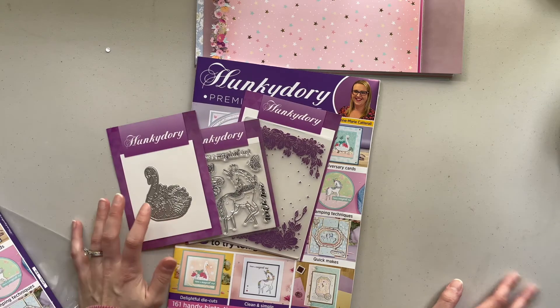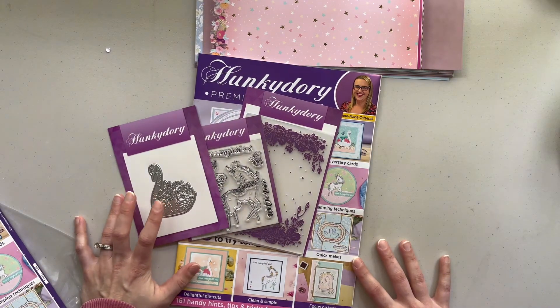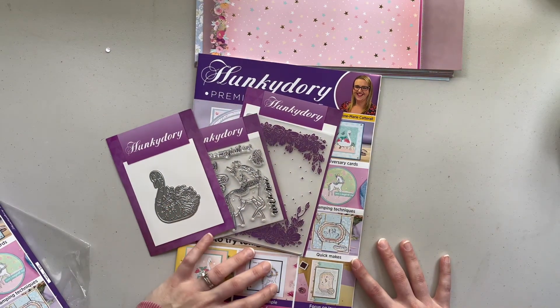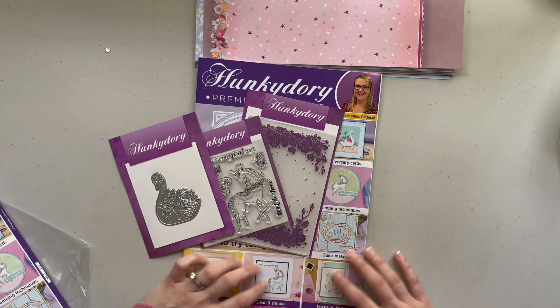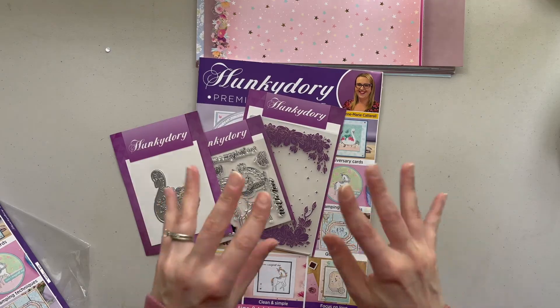Thank you guys so much for watching. I hope you enjoyed this little Hunky Dory magazine unboxing. Like, comment and subscribe if you're not already, and we will see you in the next Braition video. Bye!